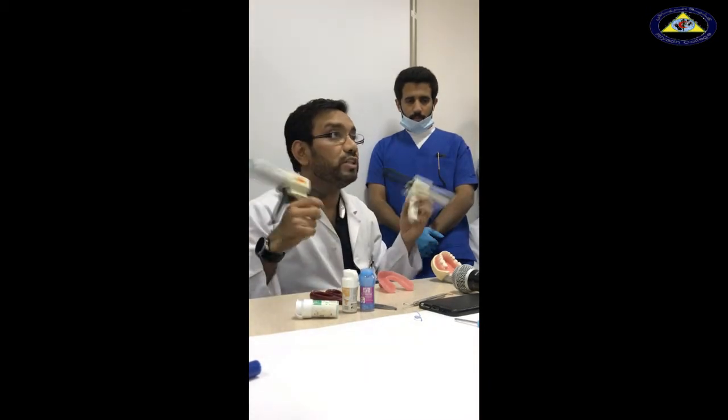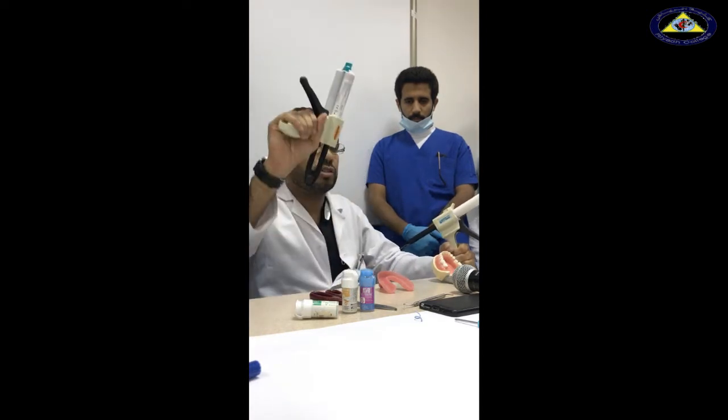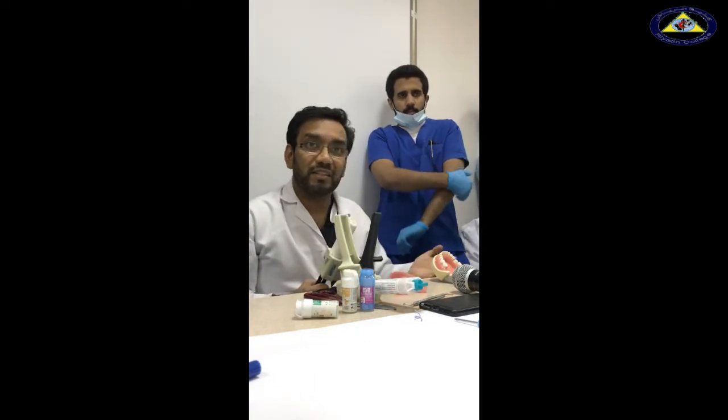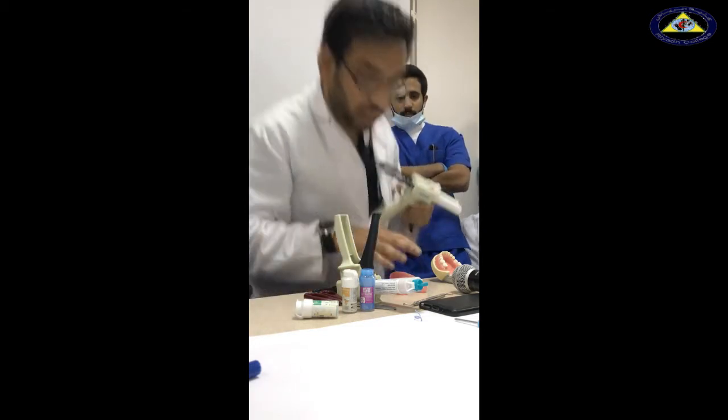Which one do we inject on the tooth? The light viscosity is going to go on to the tooth structure, and the heavy viscosity is going to go in your tray. In this technique, you need four-handed dentistry. You are going to have an assistant and a clinician. The clinician always works on the tooth and the assistant works on the custom tray.